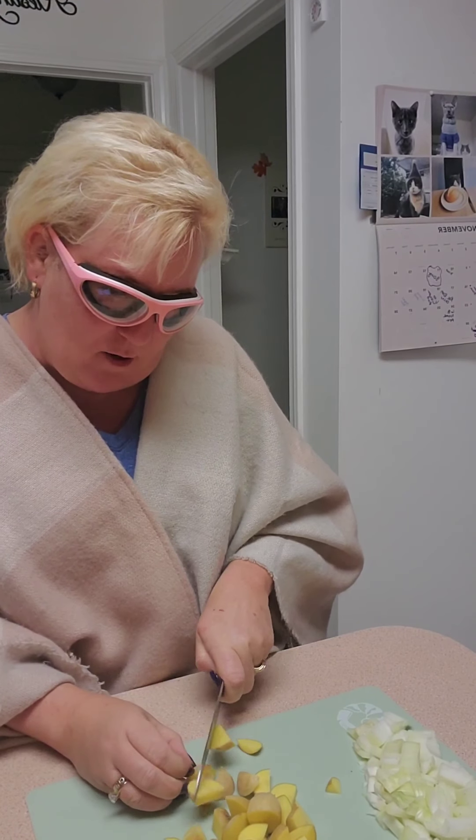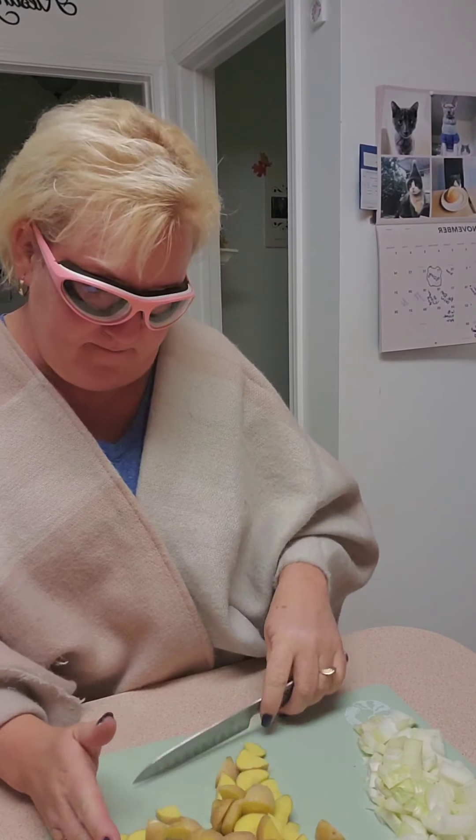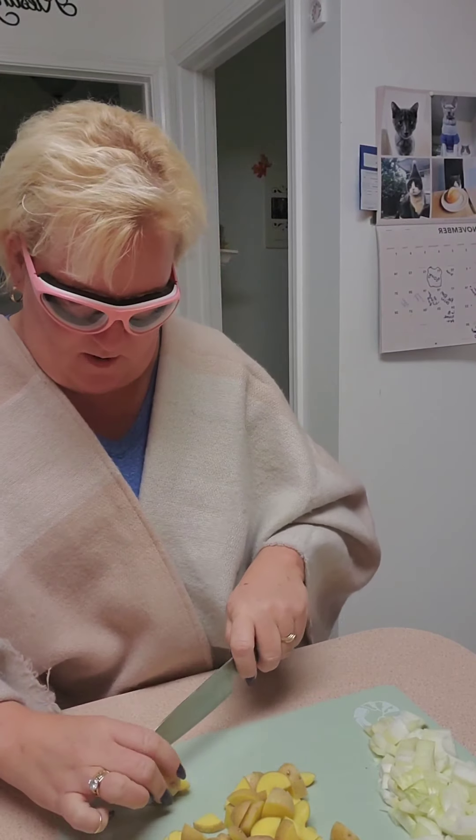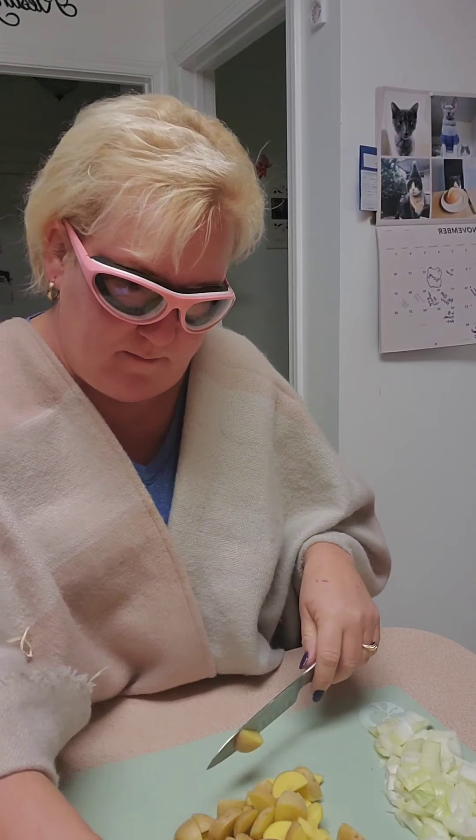So we're just going to chop them up a little — even littler than what they are. Little baby potatoes. I don't know how many — like a good little pile. He's a big one, we're going to get him.